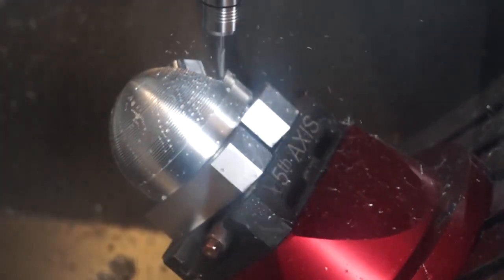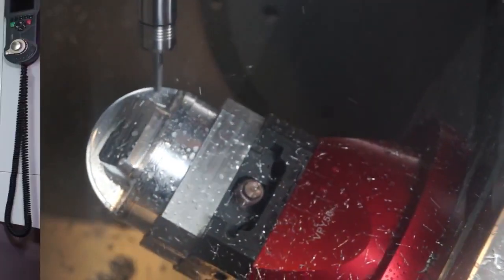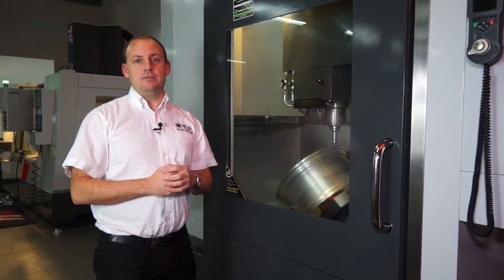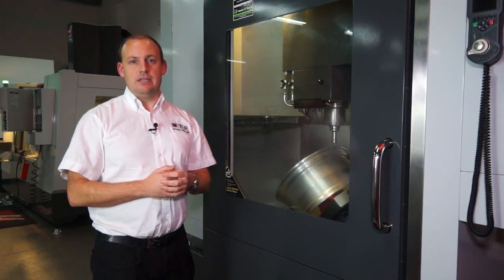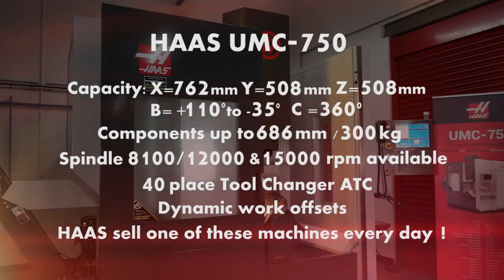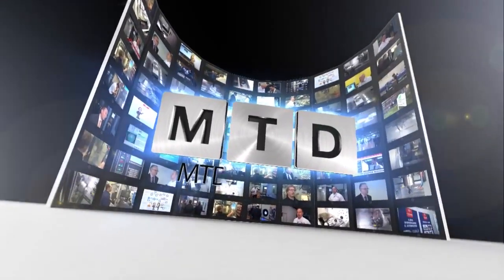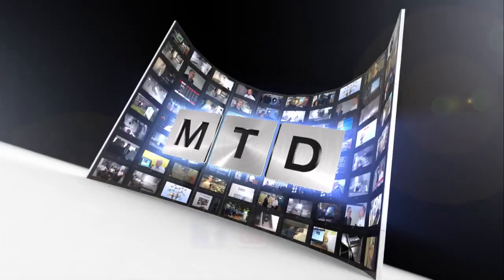This UMC 750, since its launch, has been one of the fastest selling 5-axis machines. In fact, at the moment Haas are selling one of these machines every day. So if you're interested in a high performance, rigid 5-axis machining centre, you should consider the UMC 750. You can see it on mtdcnc.com or visit Haas direct. For more videos, products and news, go to mtdcnc.com or follow MTD Online on Twitter.